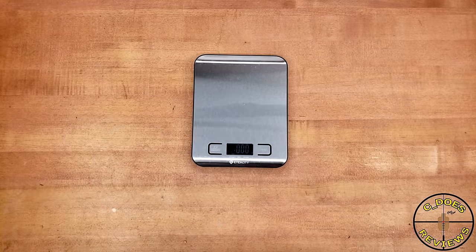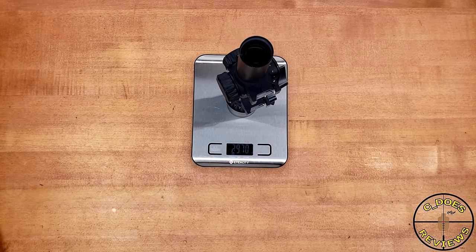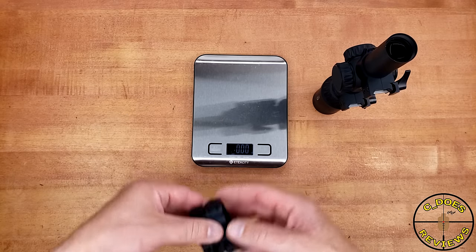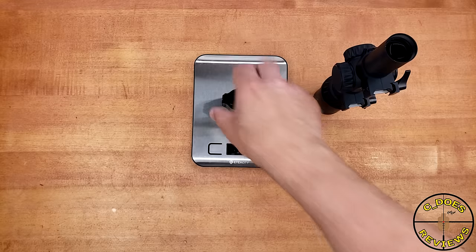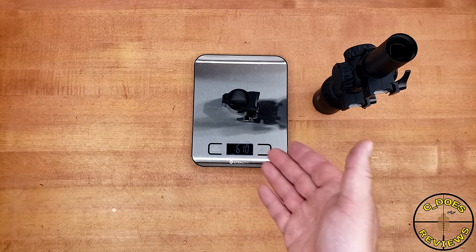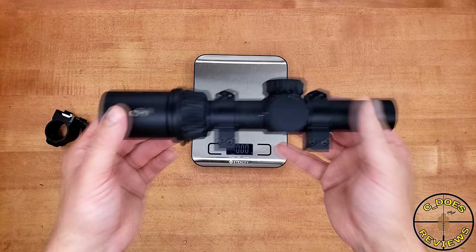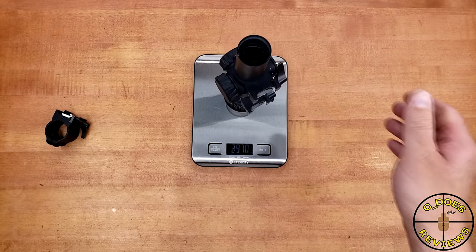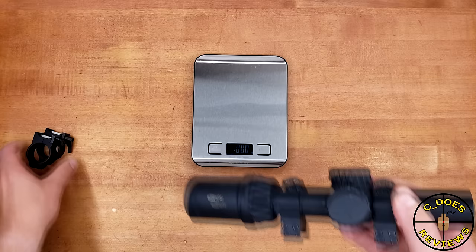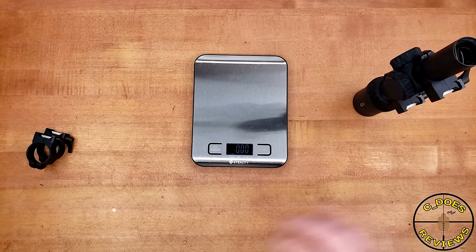Unfortunately, all these amazing controls come at a cost, and that cost is going to be weight. On my scale, it comes in at about 29 ounces, but this does include a set of steel rings. The rings come in just over 6 ounces, so the scope weighs in around 23 ounces on my scale, though on their website it comes in at around 20 ounces. My scale is not calibrated, so it really may be 20 ounces. Nevertheless, that is still quite heavy.